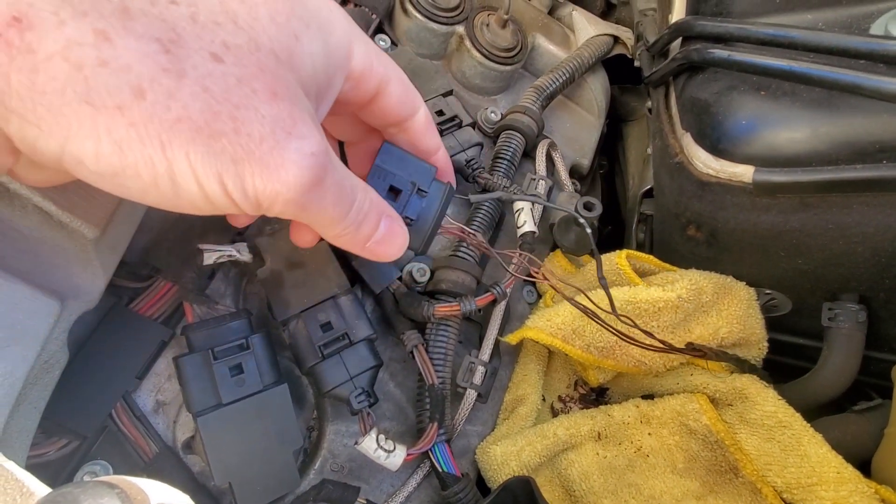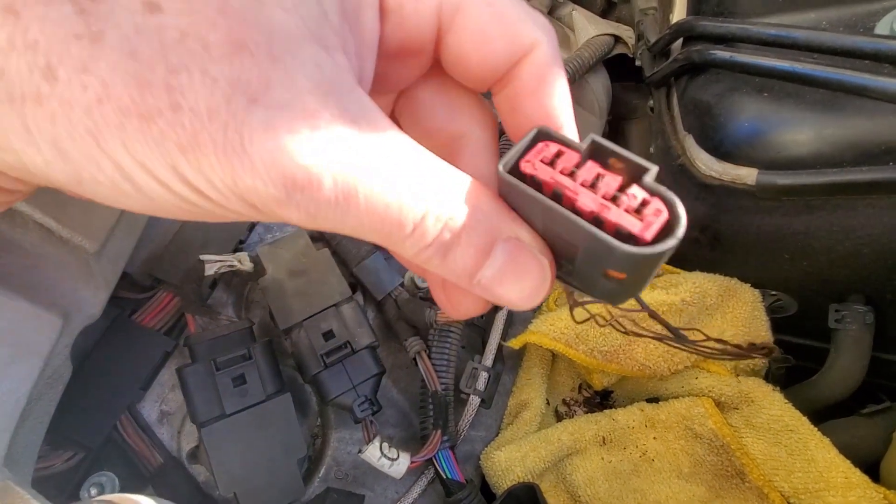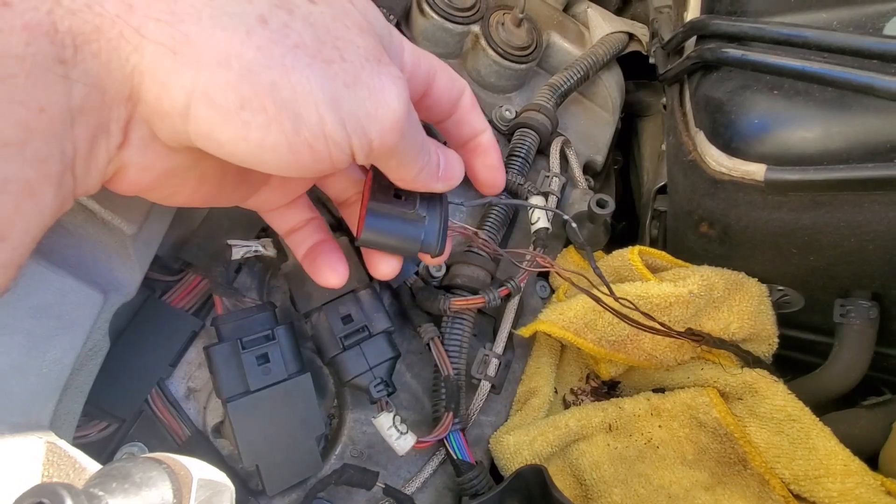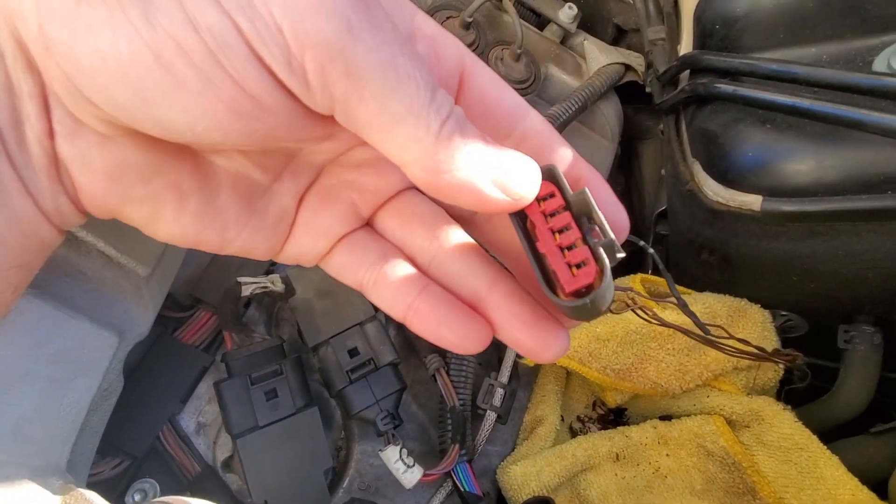I was going to attempt to replace these wires one by one, but I think what I'm going to do is go down to my local salvage yard and grab one of these plugs. You can grab one of these plugs pretty much from any kind of late model Volkswagen or Audi vehicle, as long as it's a five-pin.